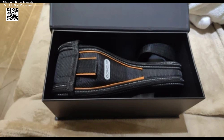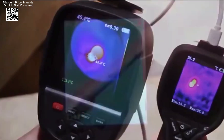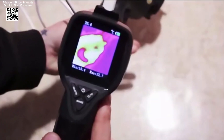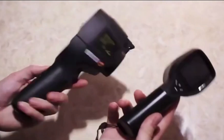This long-lasting battery life allows users to complete thorough inspections without interruptions. Additionally, the device provides multiple color palettes, including rainbow, iron red, and black hot, to enhance thermal visualization and improve analysis.